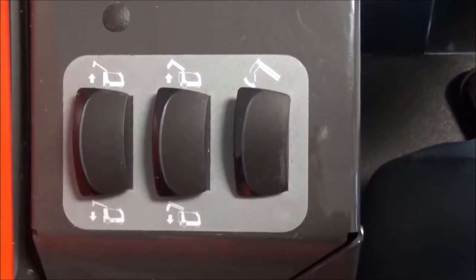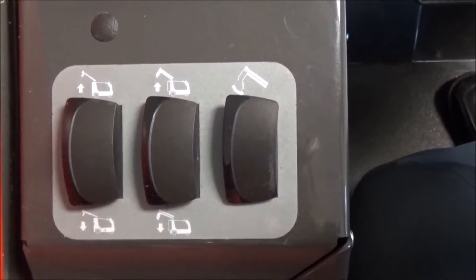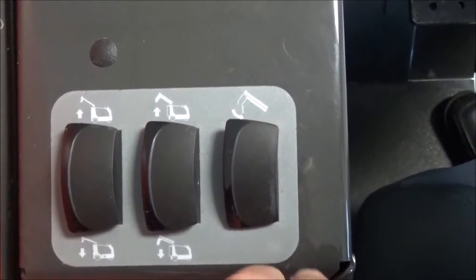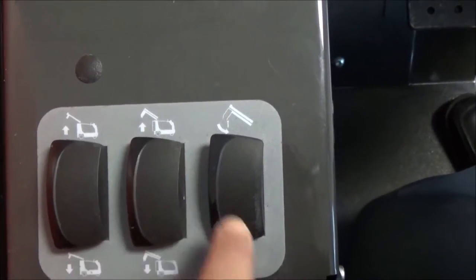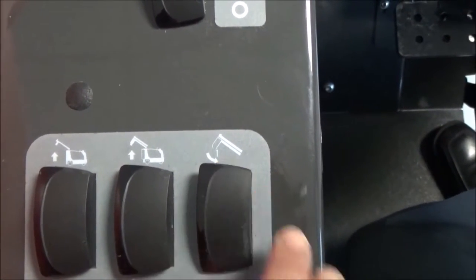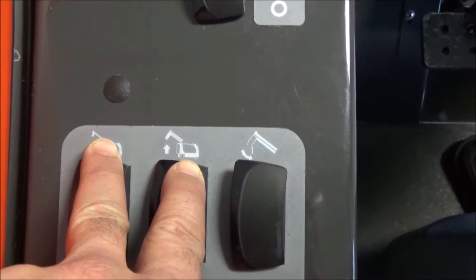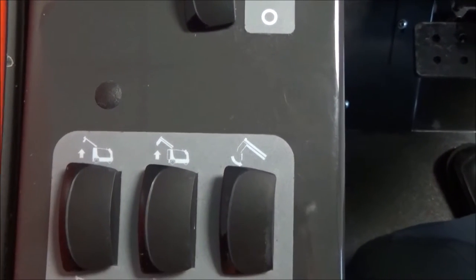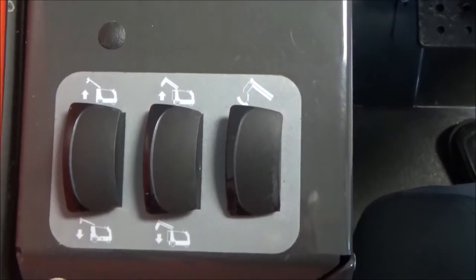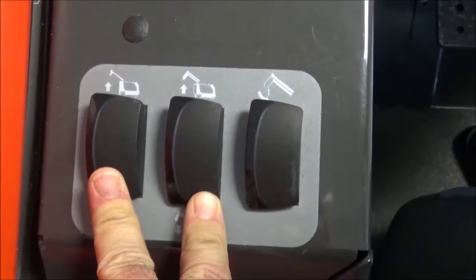We are now looking at the Nautilus High Dump dumping controls. The first step is to raise the squeegee. The second step is to raise the debris hopper. The third step is to open the door and dump the debris. You can raise the squeegee and the hopper together simultaneously by depressing both switches at the same time, raising them up and over your dumpster, and then opening the door to dump the trash. To lower the hopper and the squeegee, press both switches at the same time to lower the hopper and lock it into place.